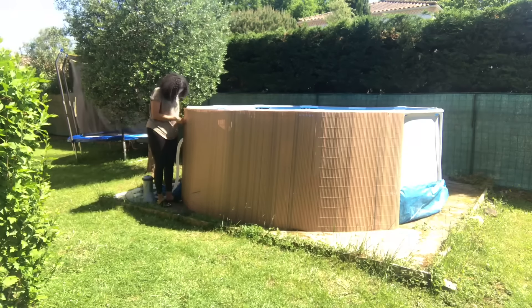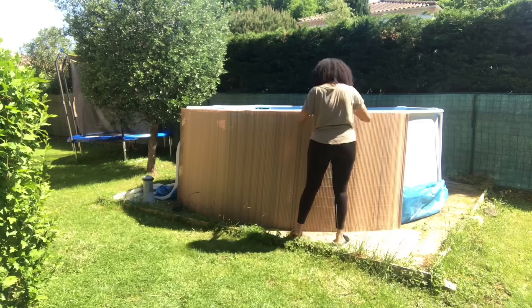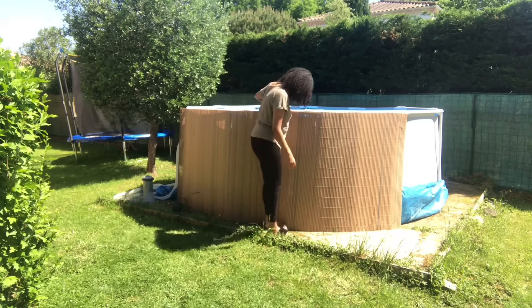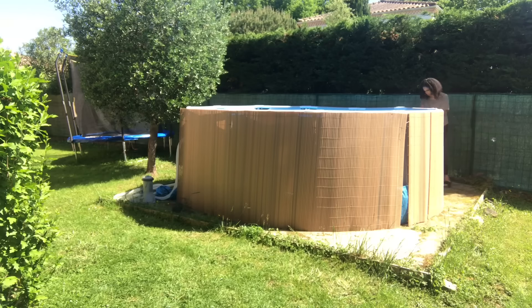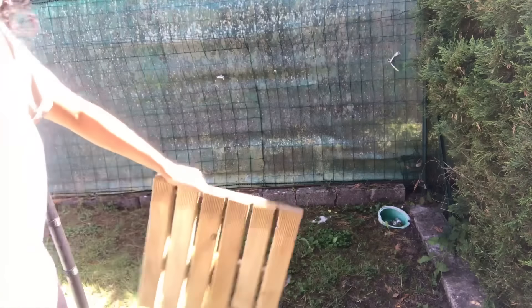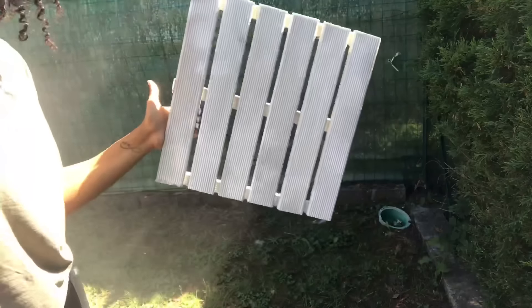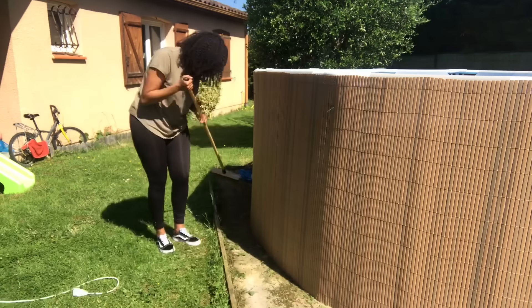J'ai replié la bâche et je l'ai calée sur les petites bandes en plastique blanc. Je laisse bien la bâche en dessous, c'est important. Je préfère la replier plutôt que la couper, au cas où. Pour faire tenir la canisse, je prends du fil de fer — le mien était vert foncé. Si vous voulez de belles finitions, prenez la même couleur que votre canisse, mais franchement ça ne se voit pas énormément. Je passe le fil de fer entre des brins de canisse et je l'accroche sur les tubes de la piscine tubulaire. J'en ai mis un en haut, un en bas, et plusieurs pour le raccordement entre les deux canisses.